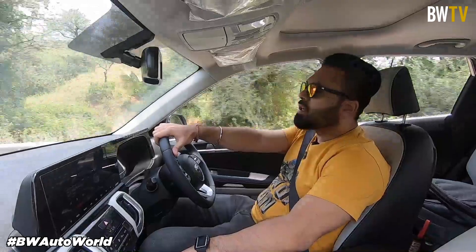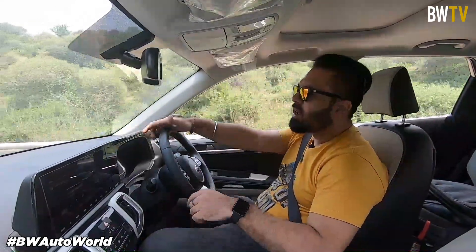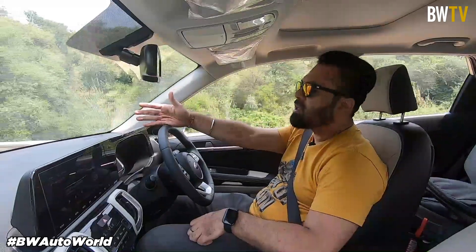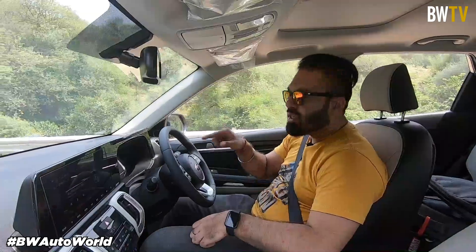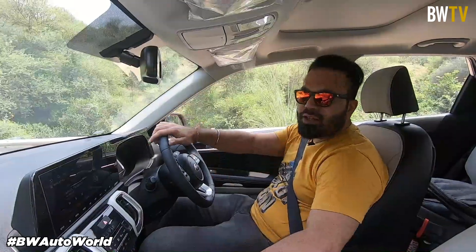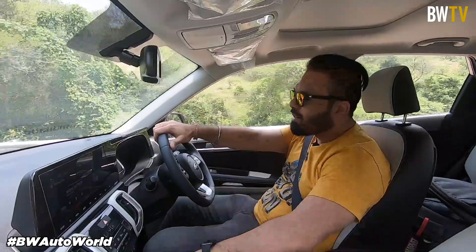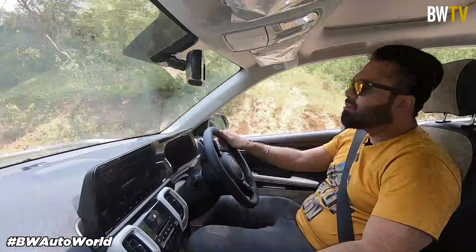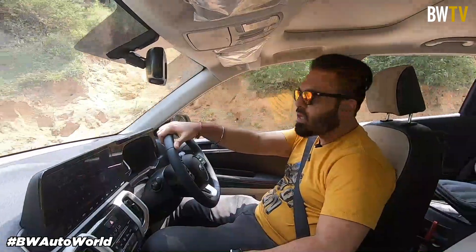One thing I've noticed is the car does not stall no matter what. The car will start beeping — we've reached a speed breaker right now and I'm in third gear and the car has started beeping saying please shift down. So I just shift down to first and the car moves without any clutch pedal. You can even try to do a little fast shifting but the clutch is a little slow to engage — it's not that enthusiastic.